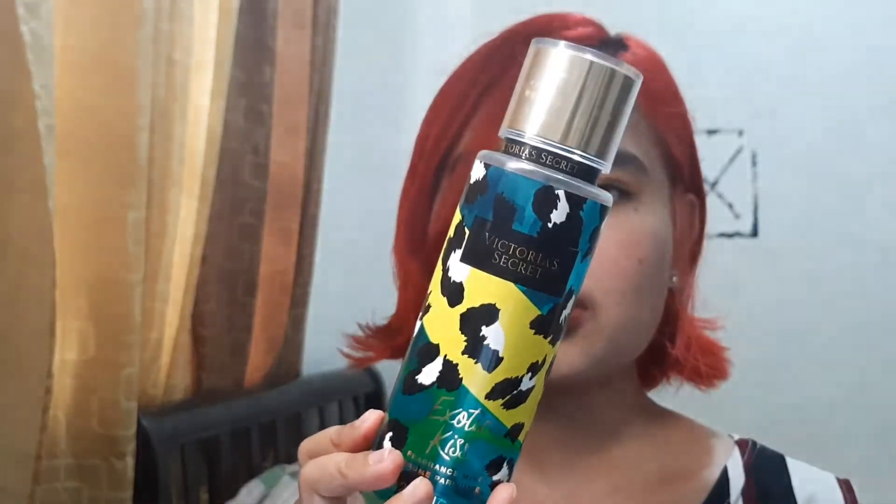The very last step of my routine isn't really a makeup step — I spray a body mist or fragrance. For errands I use Victoria's Secret Exotic Kiss Fragrance Mist, a gift from my friend Atari from last August 2019. I like perfumes and smelling good, and I also have a stash of aromatherapy products in my room. I like to be extra with my fragrance, so I spray quite a few sprays. It has a clean, fresh scent that's perfect for everyday use.